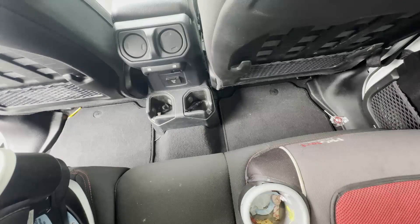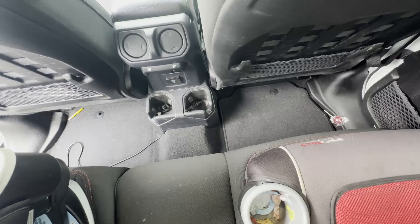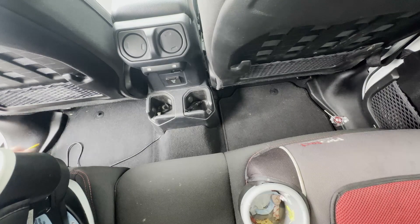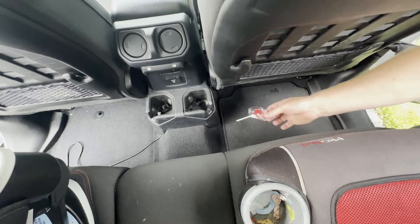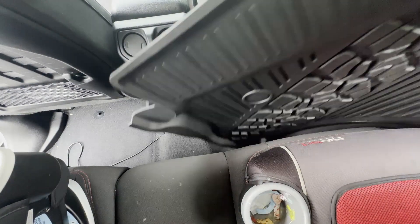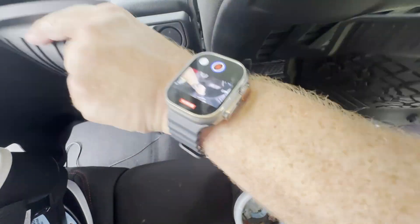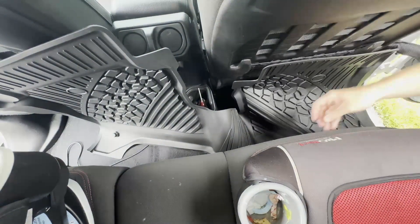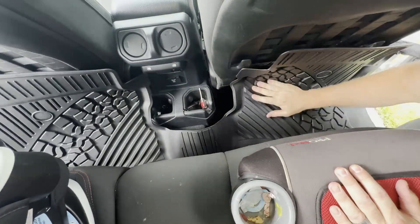The back is basically rinse and repeat. Get your floor mats out — it's important you take the original floor mats out first. Get any extra lollipops your kids decided to leave in the back of your car out of the way. Put the mat into position. What I ended up doing was getting it in the general position and then going around to the other side, which made the installation process a lot easier.